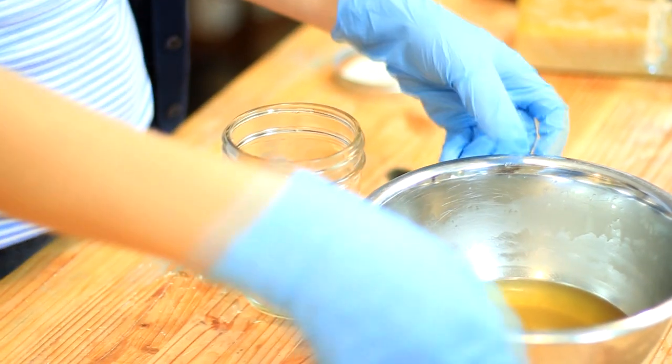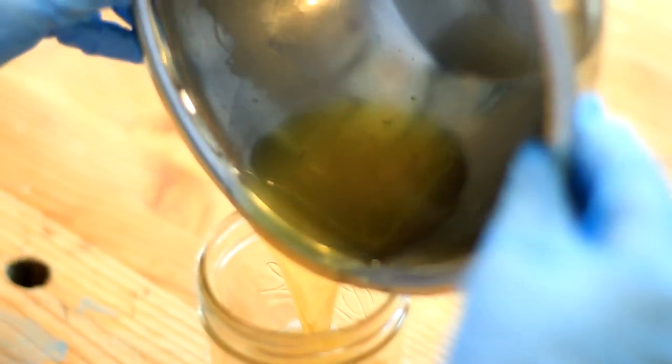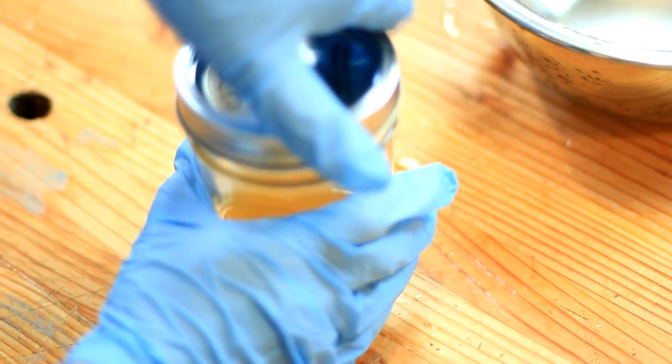I wish you guys could feel the finish — how smooth the beeswax polish really makes it. Wax really does smooth out the surface. Sometimes when you walk into a furniture store with really nice pieces and you touch one of those surfaces like a tabletop and wonder, 'Is this really wood? How did they create this?' Well, that's what this feels like. It feels amazing, so soft.